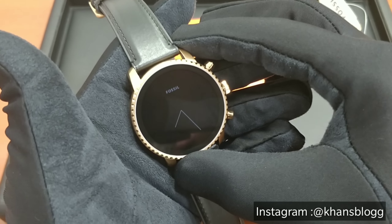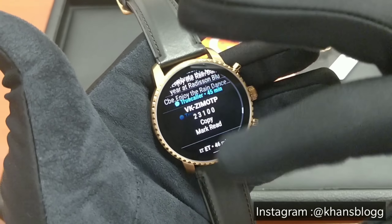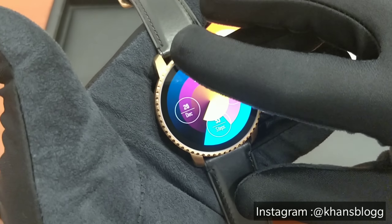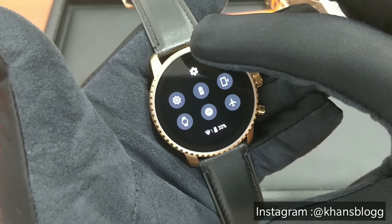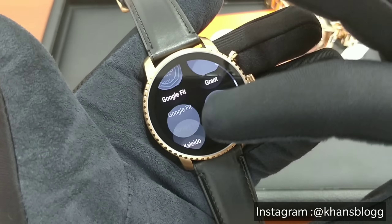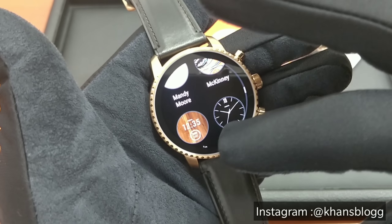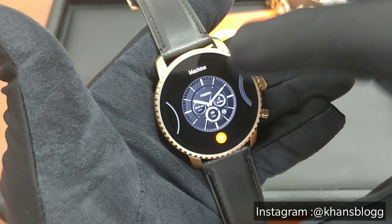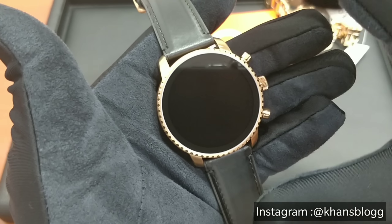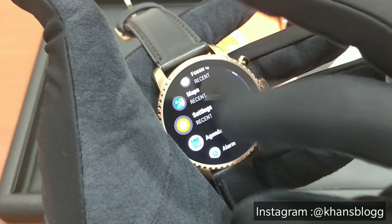Next on the feature list is notifications, where you can swipe up to see all your notifications right here. You don't have to take your phone out to check your notifications each time. And next you have customizable dial options where you just press the settings option, go to display, and change the face of your watch to whichever dial you want. Let me change it to this one — so now my watch is set to this new dial.